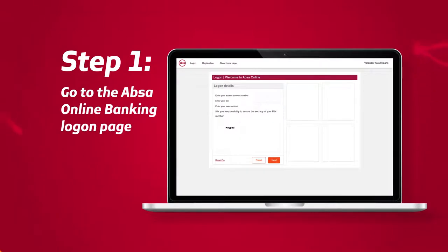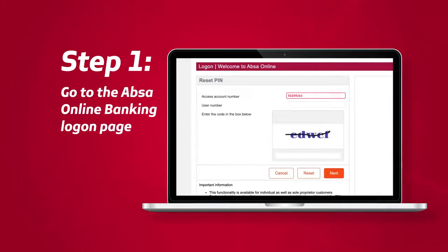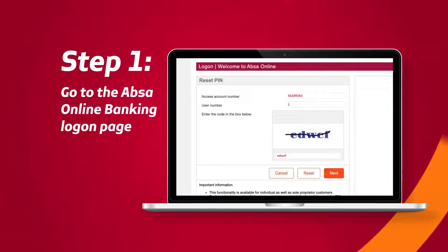Go to the APSA Online Banking logon page. Select Reset PIN and enter your access account number, user number and the capture code. Select Next.